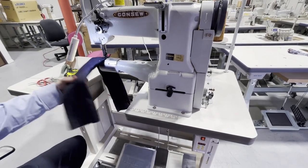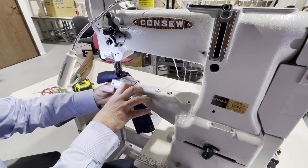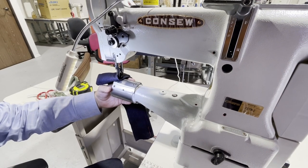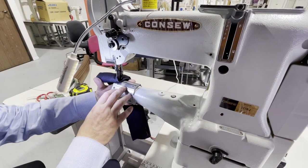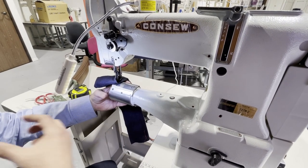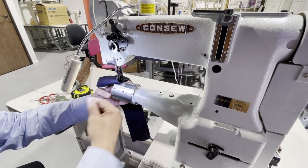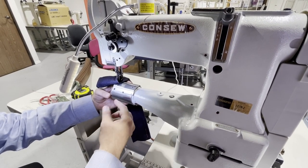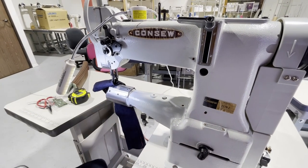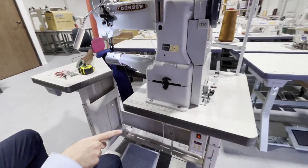A lot of bag makers and people who need a cylinder bed to put their items — let's say they need a small area, like if you want to do a mug cover or something in leather, or inside a leather bag, vinyl bag, or canvas — people love to use these machines. It's made by Consew.